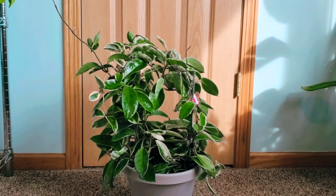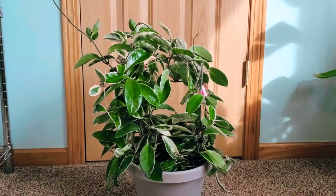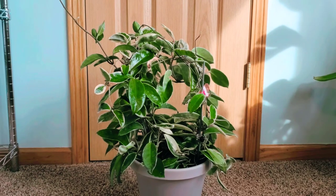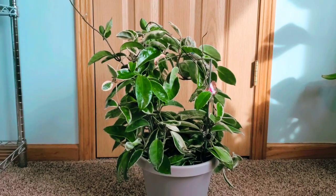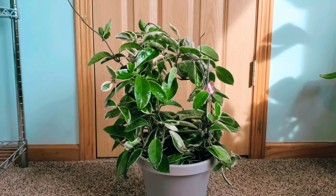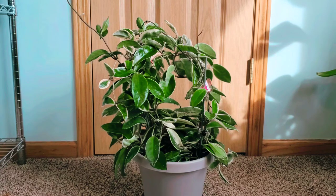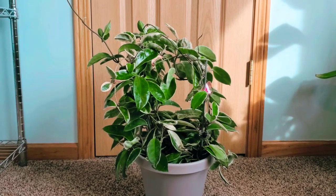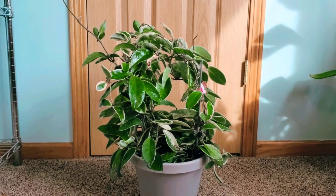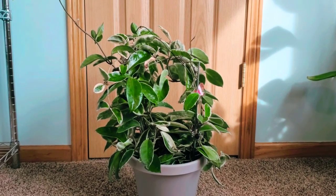I've stopped buying Hoyas because from my experience they grow like weeds, especially the Carnosa variety. One of my friends keeps acquiring Hoyas and usually asks me for an ID — she even nicknamed me a 'Hoya queen' because when she sees my plants she thinks I'm doing a great job. But honestly I'm just really doing what I know through trial and error and observing on a daily basis.